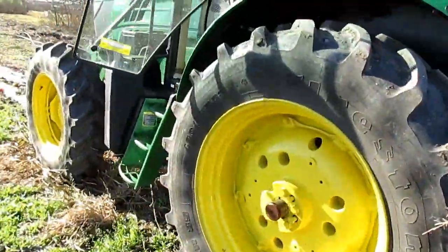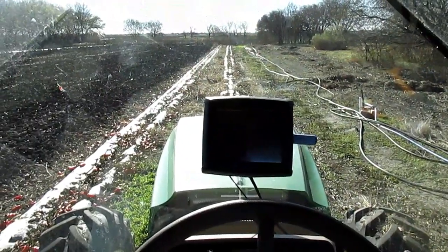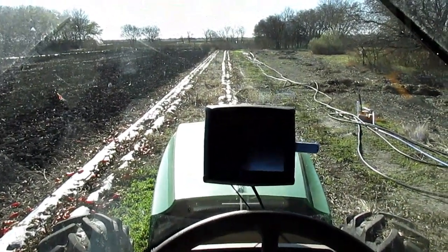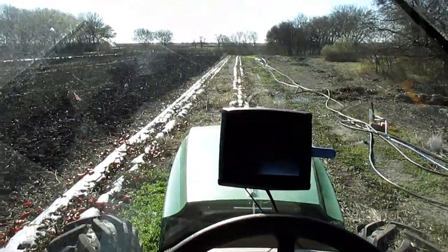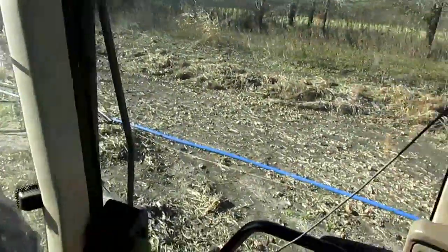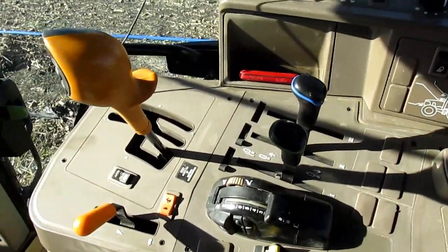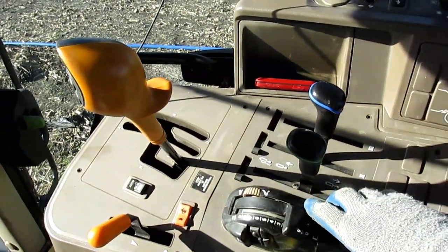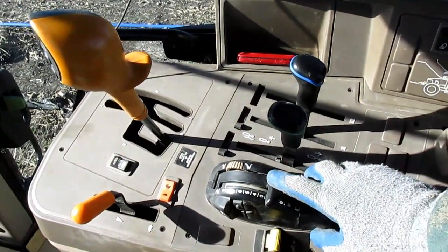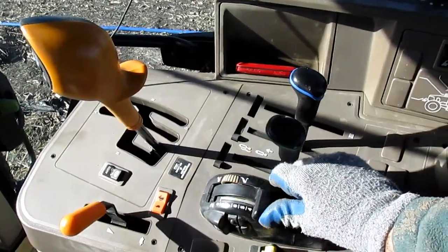Let's get in the cab and get going. So I'm up here in the cab getting ready to pick up the plastic mulch. Pretty windy out — we got a front coming through. I wanted to show you this here. This is the cab controls. This little knob here lifts the hitch up and down.